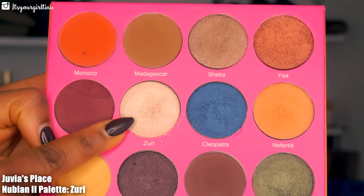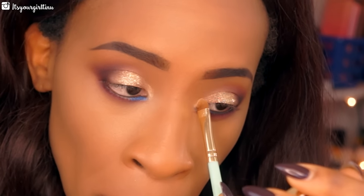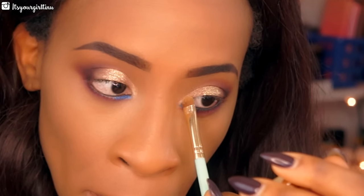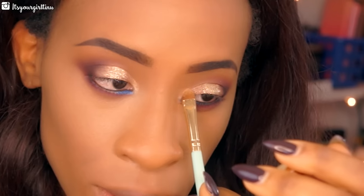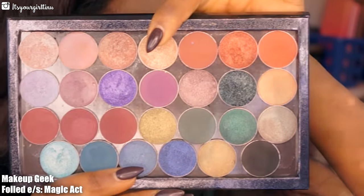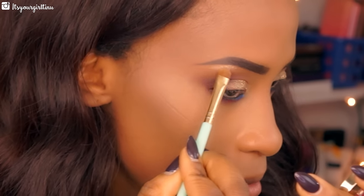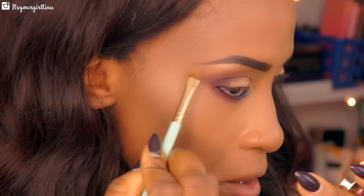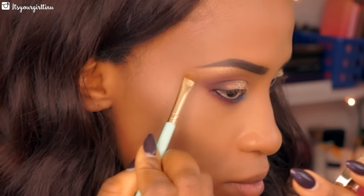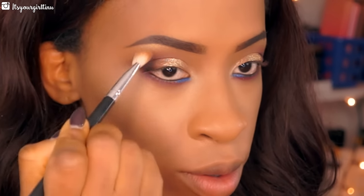Then we're going with a light shade from the same Nubian palette and placing that in the inner corners to brighten up the eyes. Then we're going with Makeup Geek Foiled eyeshadow in Magic Act on the brow bone area — I really love this for the brow bone because it gives life to that area without being too harsh. Then I buff out the demarcation between the brow bone and the transition color with a regular brush.